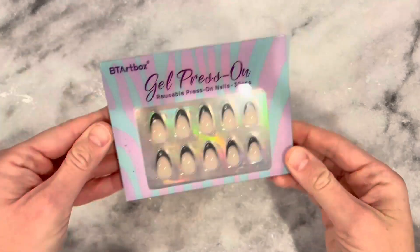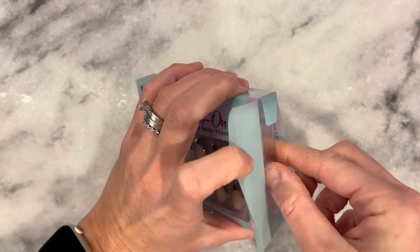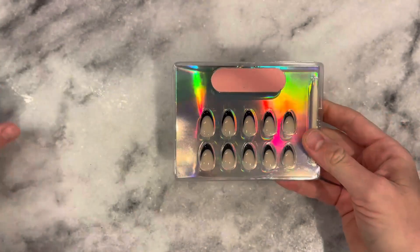Alright, here we have these BT Art Box Gel Press-On Nails. I absolutely am so, so impressed with them.